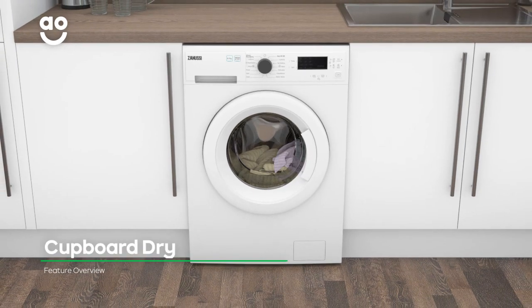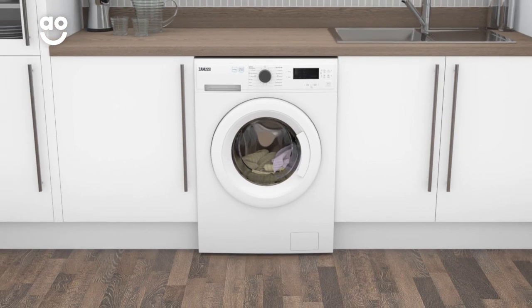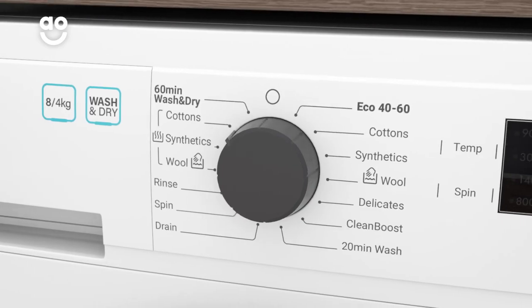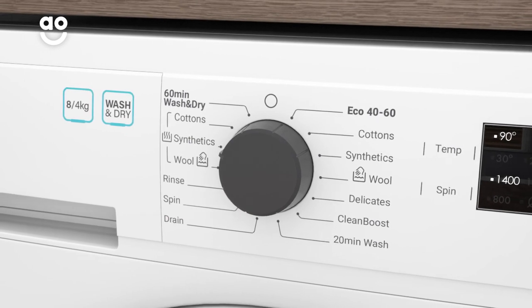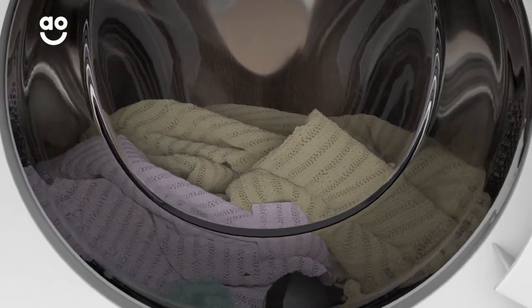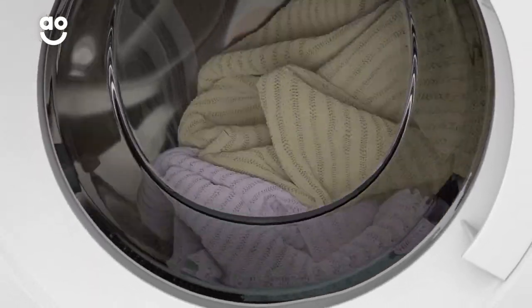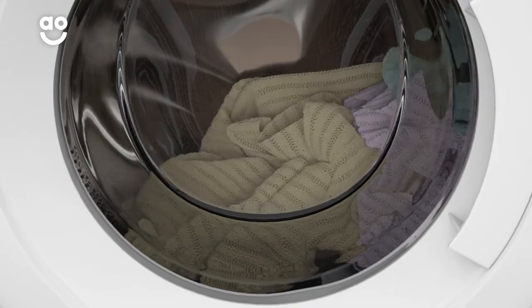The handy Cupboard Dry programme ensures your fabrics are completely dry and ready to use once the cycle is finished. Simply turn the dial to Cupboard Dry for either cottons or synthetics on the control panel. Your fabrics are heated for longer to remove any damp spots while still retaining their shape and quality. This is great for drying thicker items such as towels and bedding.